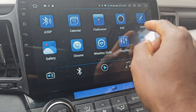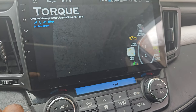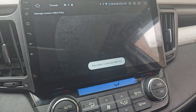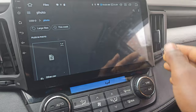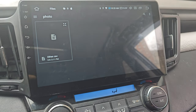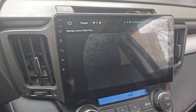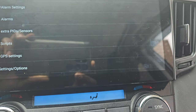Going back to the Torque Pro app, I want to set up custom PIDs. I go to Settings, select Extra PIDs, then go to Options and Import CSV file. I select the CSV file I want to import from the USB drive, but nothing happens — it's not able to communicate with the storage. This confirms it's a file system issue.